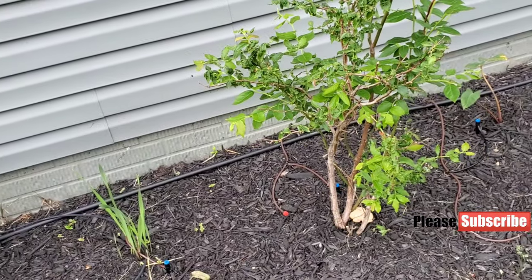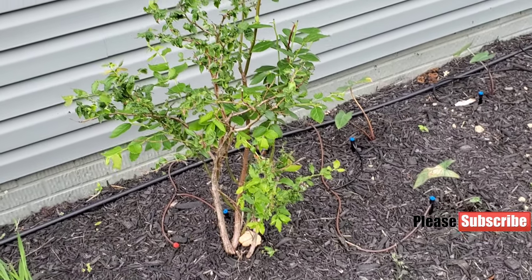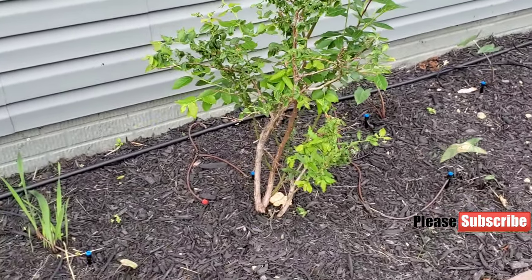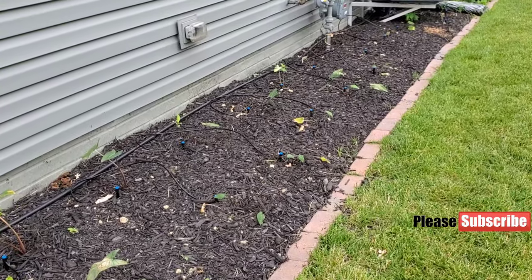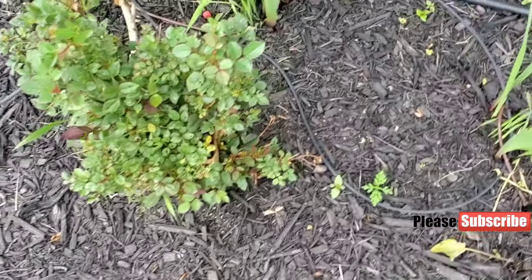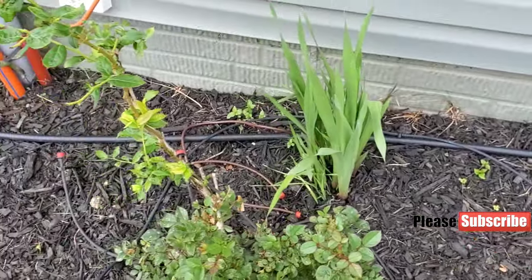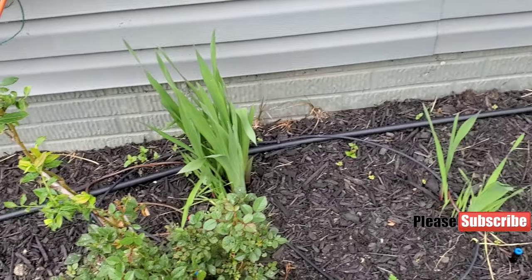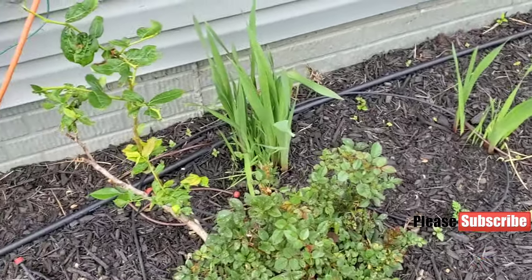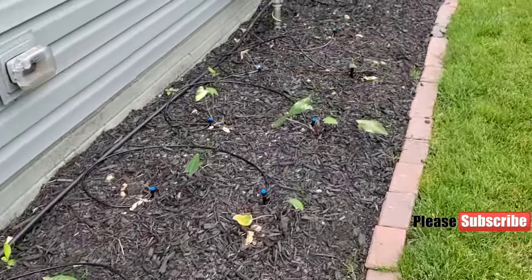The blueberries are not doing so well — most of them are eaten by birds, and the plants are so small because we don't get more than four hours of sun in this area. So it's really ideal for elephant ears, herbs, and mint, but it's not good for blueberries or roses — roses are not growing well either. These flower plants are doing well though — they grow every year. I'm thinking to plant this type of flower around the little pond we have in the back. That sums up our tour of the Paxton Creek Garden — thank you for watching.